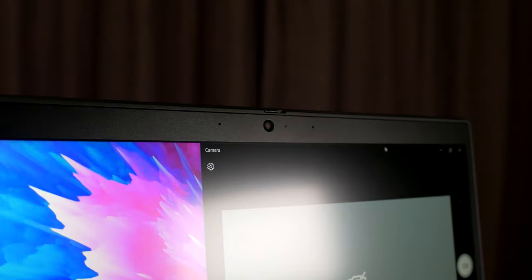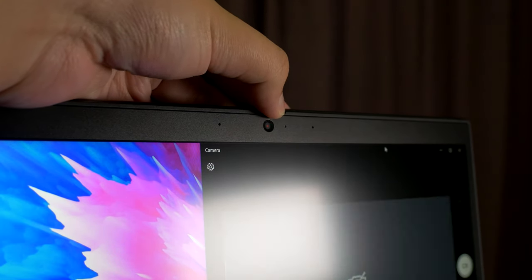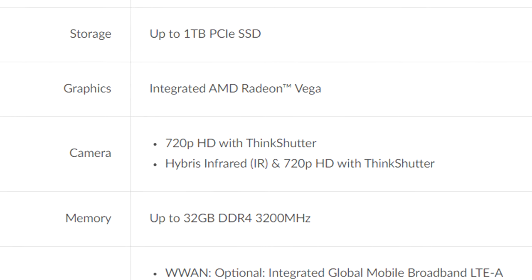You also have the classic ThinkPad webcam shutter, which you can use to cover or reveal the webcam — a nice privacy feature I wish more laptops had. The 720p webcam is fine; it looks about as good as you can expect from a laptop. It's clear and colorful enough for video calls, and the mic provides enough detail in my voice. You can get an optional IR camera for Windows Hello facial recognition, but most of you will be happy with the fingerprint sensor, as it works almost instantly.